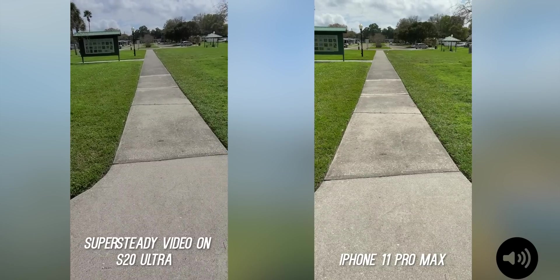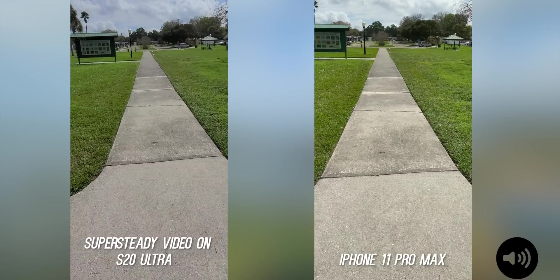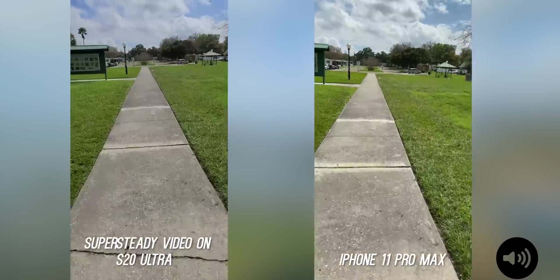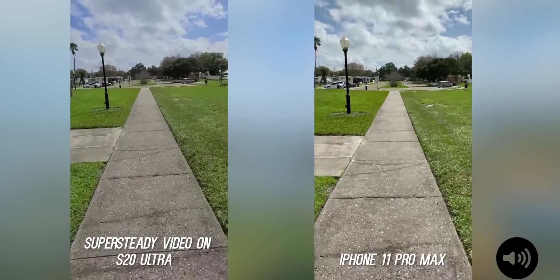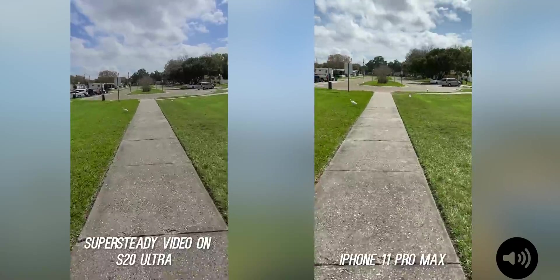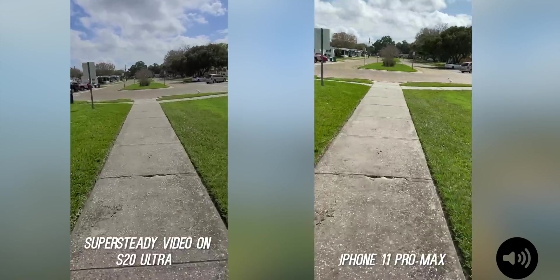Now we're going to do it with Super Steady on the S20 Ultra. Wow — no contest whatsoever. Incredible.